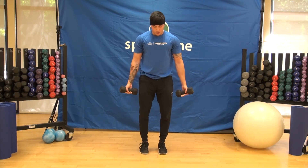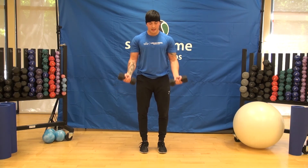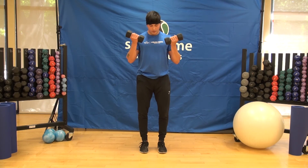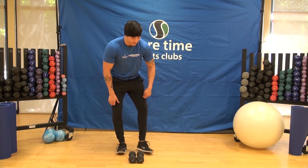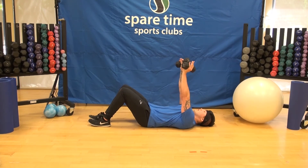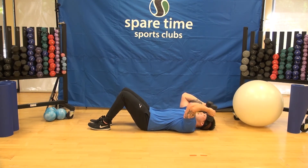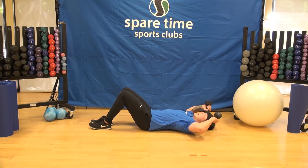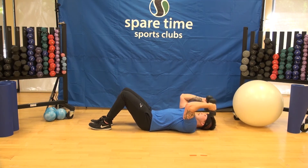After the lateral raise, go into a bicep curl — palms up, dumbbells at your side, just curl up and back down. You can do these standing or seated on a chair. The third exercise is the skull crusher. Lay down on the ground, grab your dumbbells, start with hands to the sky, then bring the dumbbells down to your temple or skull. Keep elbows pointed forward, not out to the sides. Extend the arms back up. This is our tricep exercise.